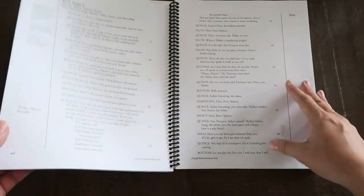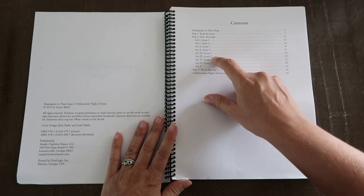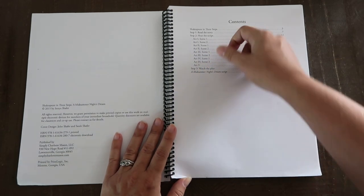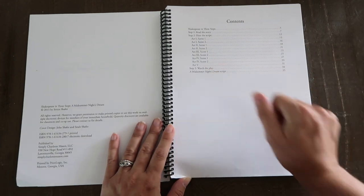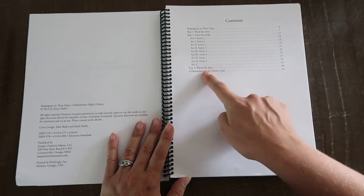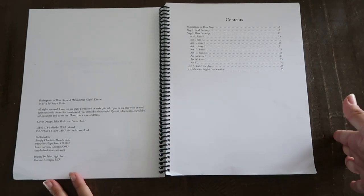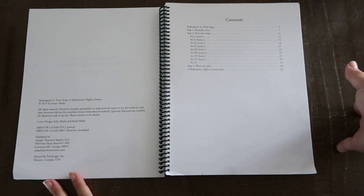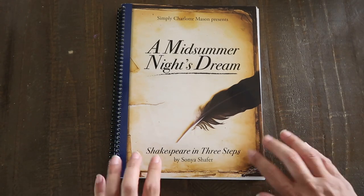After you go through all the acts and scenes — broken down in the beginning — it's nine readings total. Then you watch the play, and that's it. They've enjoyed a full overview, heard the entire script, and then watched a play. It's really wonderful. If we do this one day a week, it takes us about 12 weeks to go through the whole thing. It's super enjoyable — my kids really like it. And Midsummer Night's Dream I think is a really great one to start with.